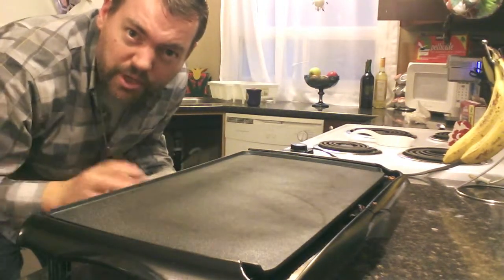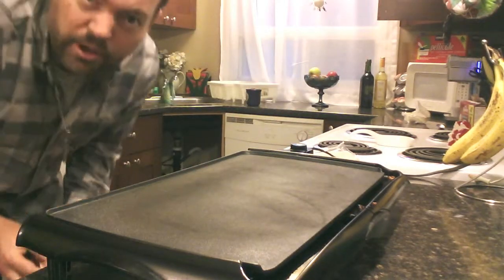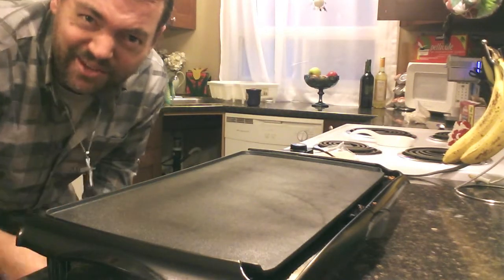Start by cooking your bacon any way you prefer. You might want to use the oven, you might use a smaller frying pan. I like the skillet because I get a lot more on.